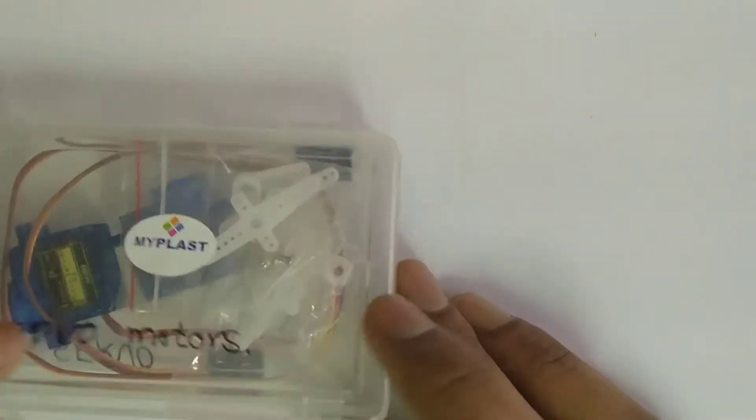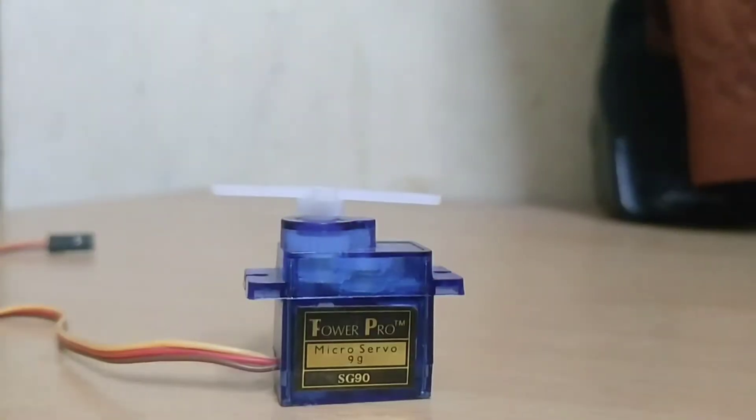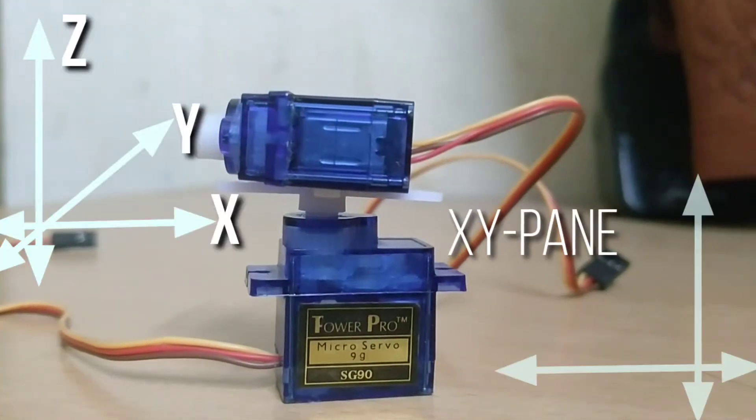I'm going to be using these servo motors to build our robotic arm. I placed the two servo motors in this way so that the bottom servo can rotate in the X-Y plane and the top servo can move in the Z-axis.